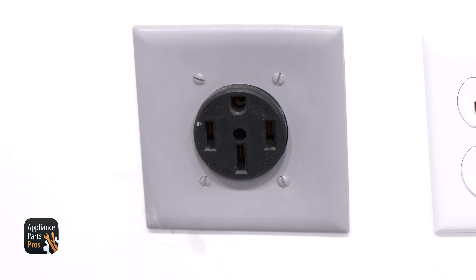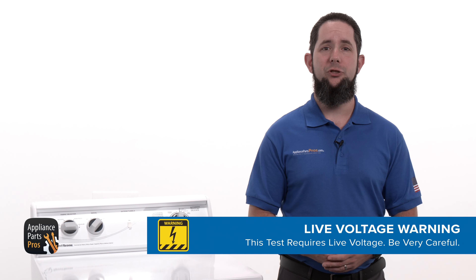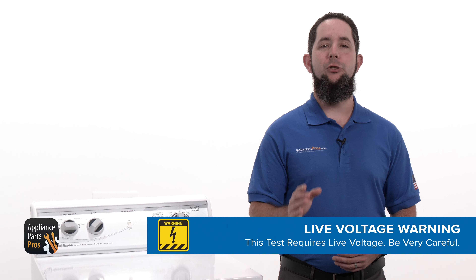First we need to get our tools together. Today we'll need a 1/4-inch nut driver, a 5/16-inch nut driver, two adjustable wrenches, and a multimeter. Also please remember to keep safety first — always disconnect your dryer by unplugging or switching the breaker off unless you're testing for live voltage.